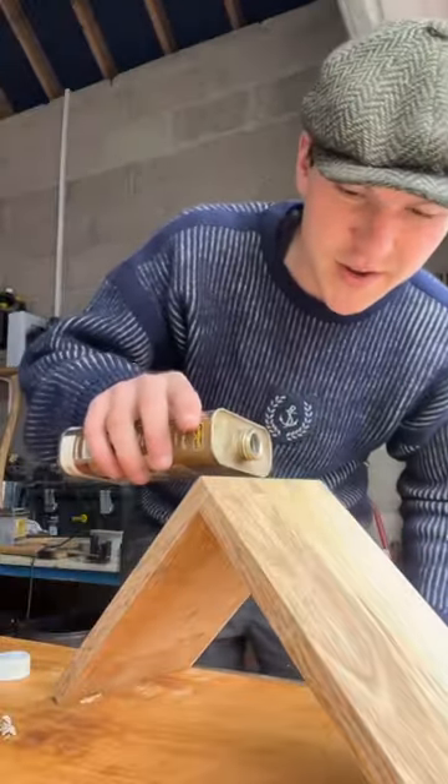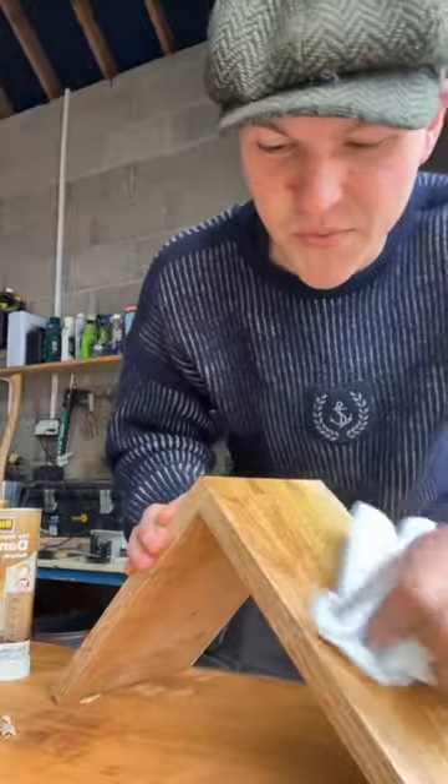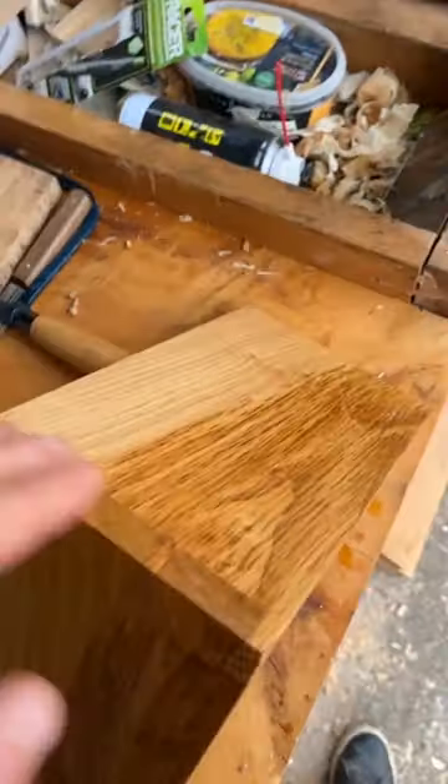For the finishing touch, I have a bit of Danish oil here and I'm just gonna pour a bit on, rub that all in, give it a nice clean finish. And there we have it — a nice clean dovetail joint.